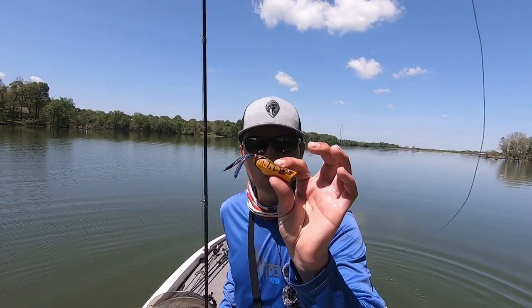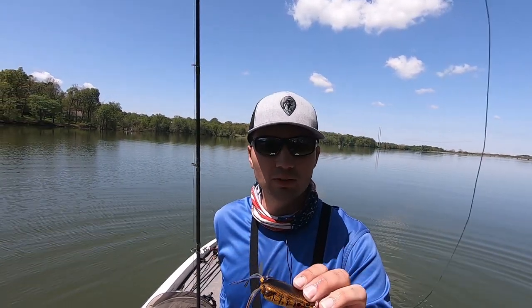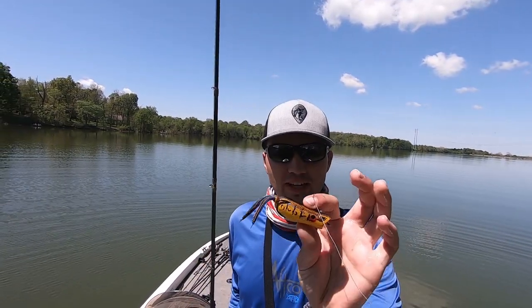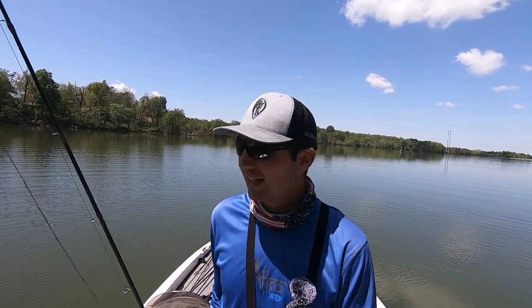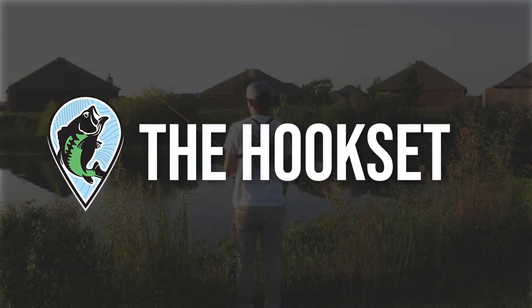That last fish blew up on the frog about two and a half hours ago and I put a waypoint right where that fish was, came back two hours later, and he ate it. So a lot of times when you miss fish — if you can't follow up with a wacky rig worm right away — come back later to that exact same spot and throw the frog over the top of them again. A lot of times if they miss it the first time, they'll come back and eat it a second time.